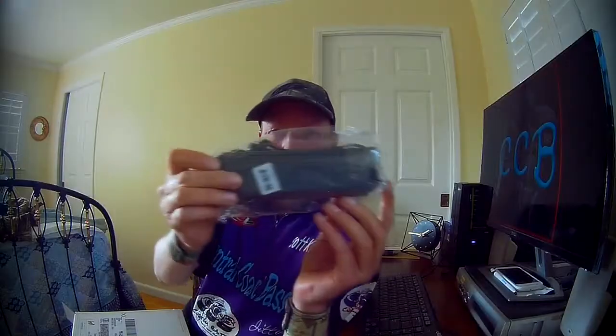Oh, a rod sleeve! A rod sleeve — I don't own a rod sleeve. Here we go, we got a Zeeman actual original Chatterbait right there, black and blue. What size is it? Three eighths — perfect size. Black and blue Zeeman's Chatterbait, three eighths ounce. Nice.